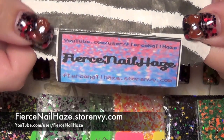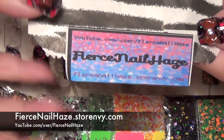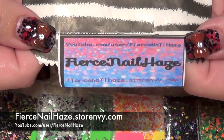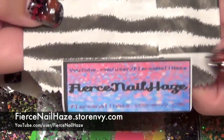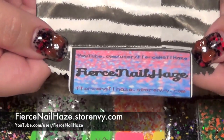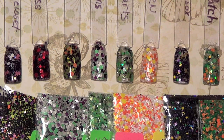If you'd like to see the tutorial for these nails, I'll also link that down below. I just wanted to say thank you to Tiffany — that's Fierce Nail Haze — thank you so much for sending me these mixes to review. I'm really happy to do it and I really appreciate the chance. So I'm going to go ahead and get started.